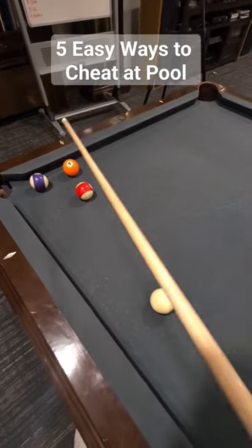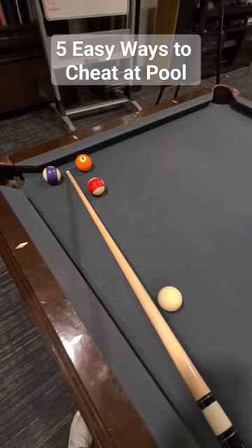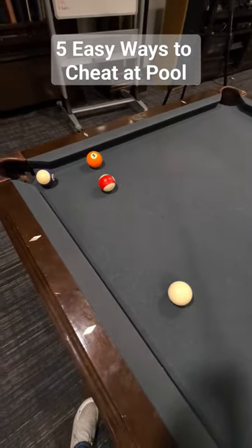Method number two: if your next shot isn't looking too promising, give your ball a little nudge.